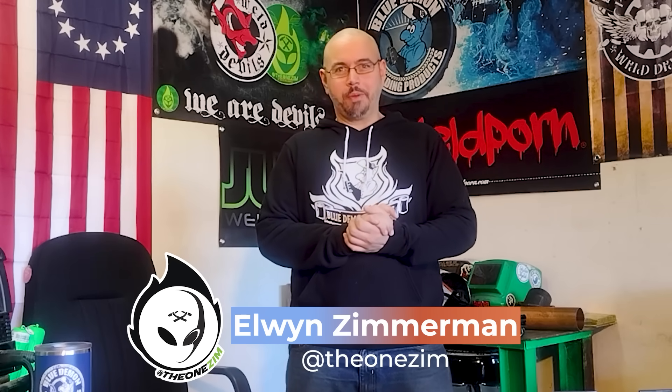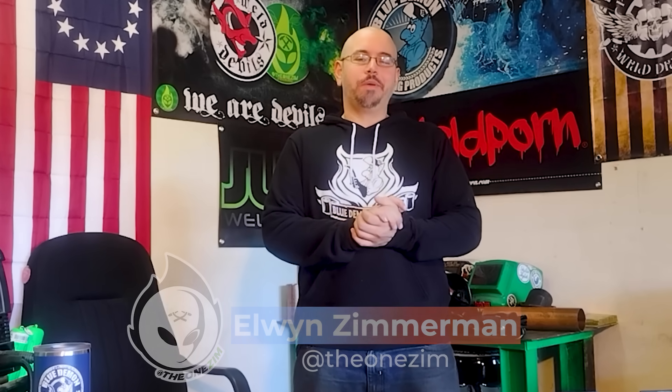Greetings and welcome to Weld.com. My name is Elwin Zim, or the1Zim from Instagram. They call me the King of Brass, but today I'm going to show you how to weld copper to steel.